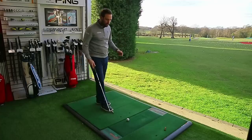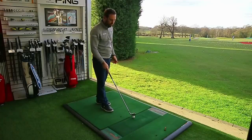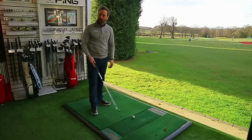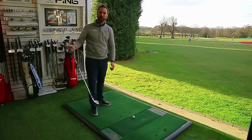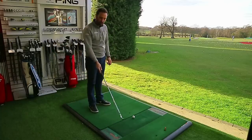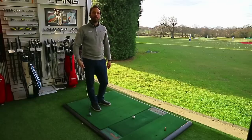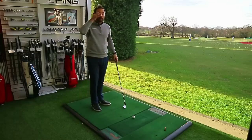I see this a lot when talking about the takeaway. Many golfers get very self-obsessed with keeping the club on plane — drawing lines, using canes at the driving range to try to get the club moving along it. Generally speaking, the reason you can't keep the club on plane in the backswing is because of how you're moving the hips.